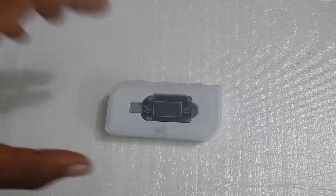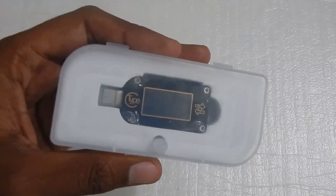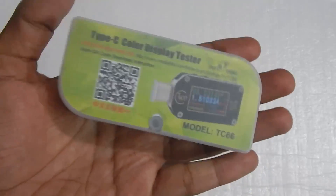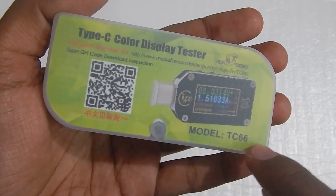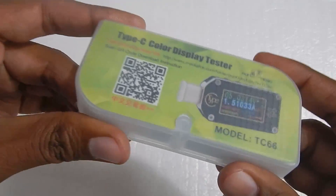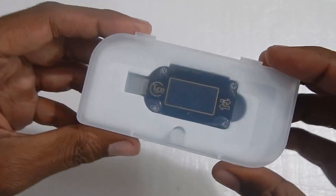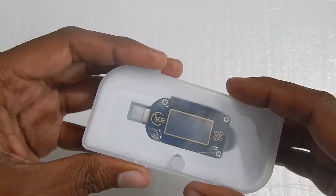Hello everyone and welcome to another video. Today we're taking a look at the Ruideng TC66 USB-C power meter. It comes in two different models: the TC66, which is the one I've got, and the TC66C that comes with a Bluetooth chip and is a bit more expensive. I went with the cheaper option because almost every other feature apart from connectivity is the same.